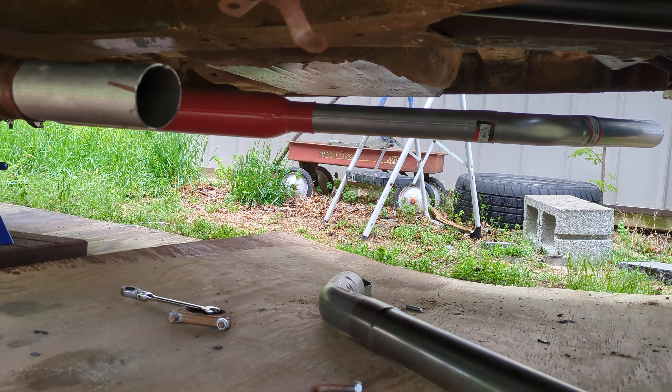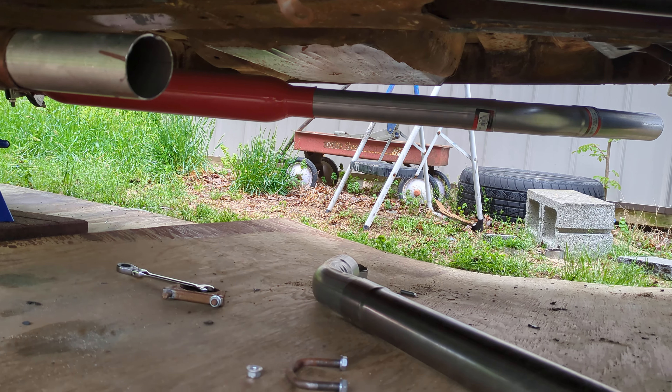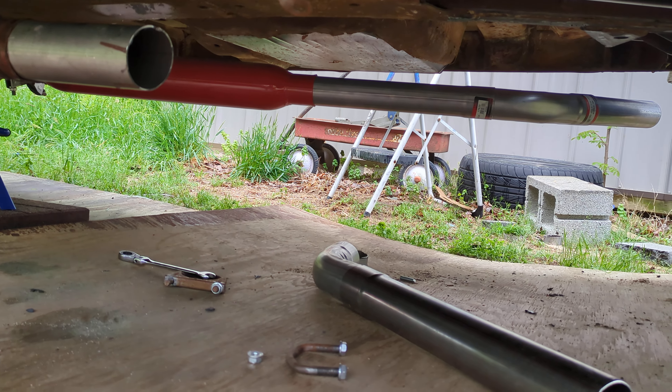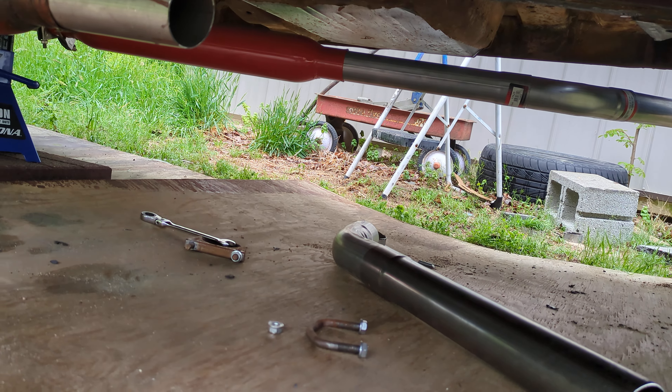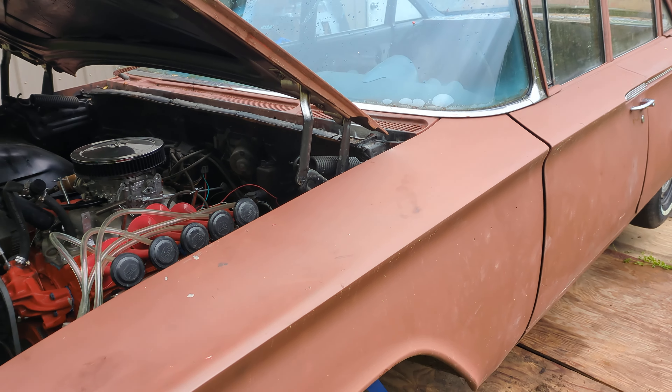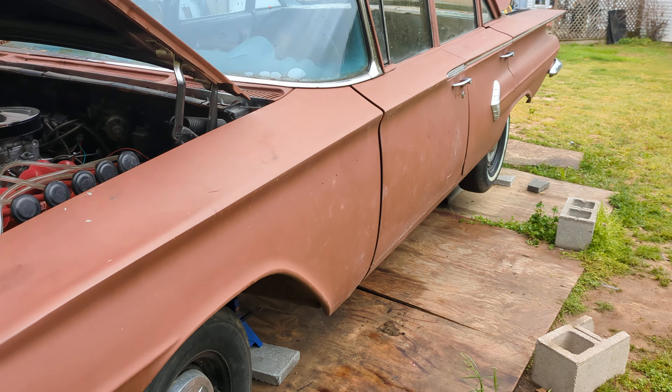So that's what we're doing today — fixing up this exhaust. We also need to save up for that windshield, which is going to be very costly. That's pretty much the last piece before we take this thing to inspection in the state of Delaware. I can trade in my Vermont tags for Delaware tags, but we'll see how that goes.